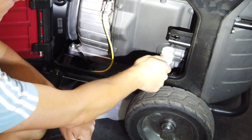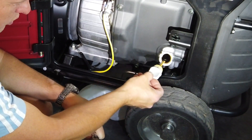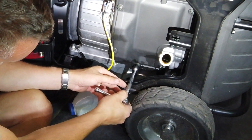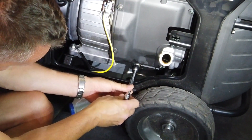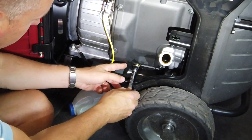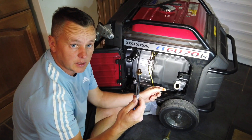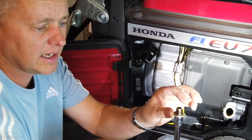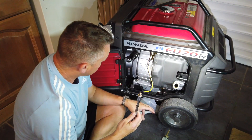We can put the makeshift oil drain can under there. We'll get a socket on it and crack that off — you can see the oil level hasn't dropped at all; this machine hasn't used any oil, it's still right at the top, which is brilliant. We can undo the bung nice and gently and once we get that out the oil will start draining. Be careful not to lose the aluminium washer on there — you don't need to change it every time; it'll do numerous oil changes until it gets flat or deteriorated.